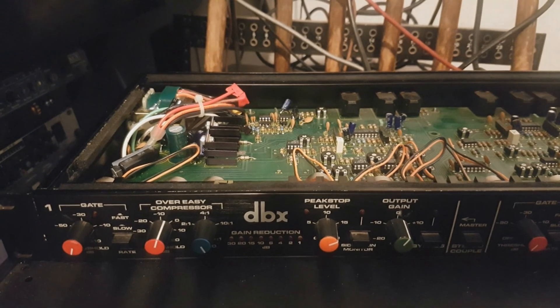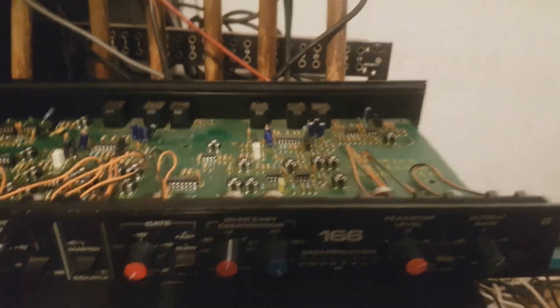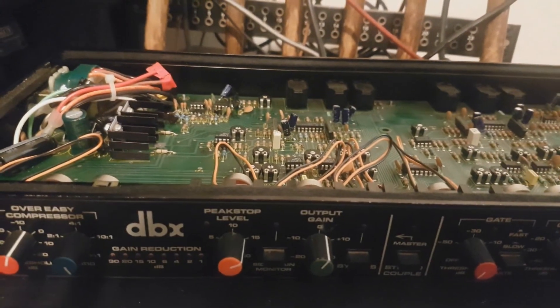So thank you for watching this video on the DBX-166. We went through the different modifications and listened to how the two different channels sound.